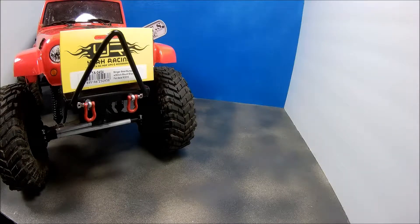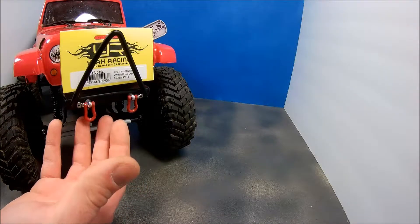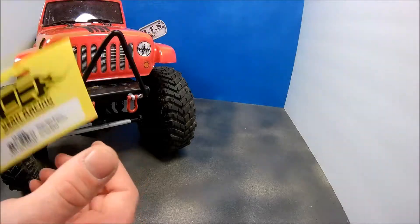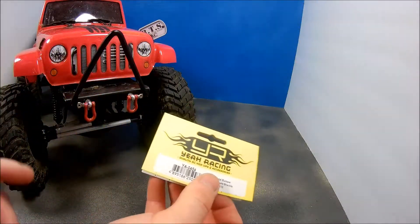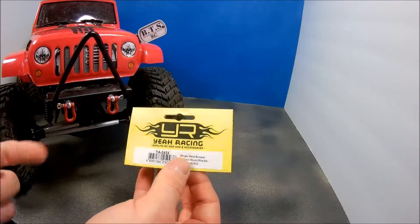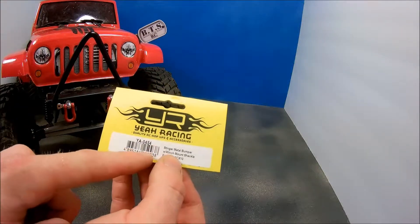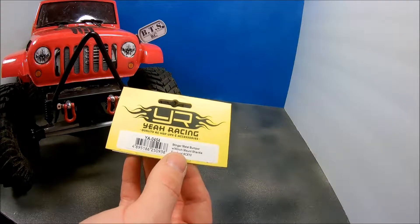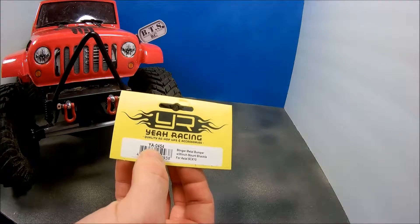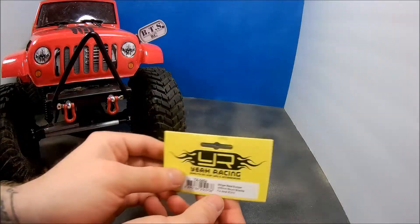All right guys, thank you for tuning in. Back in the studio to do a quick review on this new bumper that you've seen in the last run video with the Punisher Jeep. This one is about 16 bucks with shipping and it's a Yeah Racing product — it's a stinger metal bumper with winch mount. Part number is YA-0454, I'll leave that in the description below.